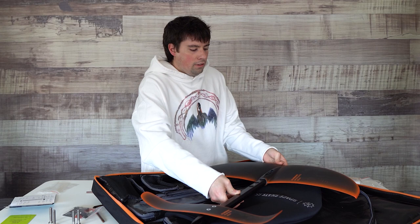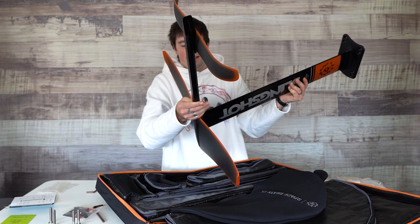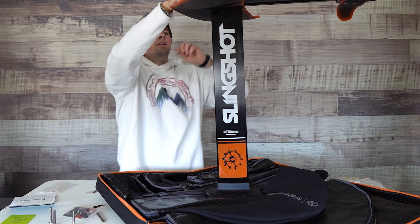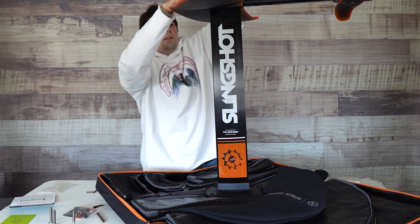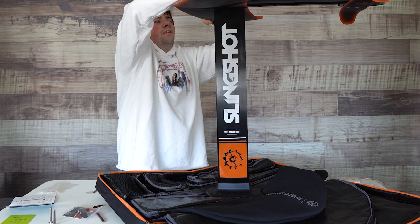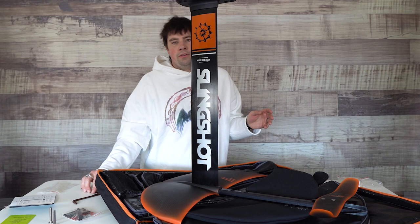We're nearing the very final steps of assembly. We're going to mount our wing set to the mast — slide it right in. I recommend doing this on the floor for a good anchor point, with your front hand up here to keep things stabilized. Take the big long bolts and get one in there right away to lock it in. Tighten these down, making sure they're nice and flush and not sticking out at all. Turn it over and you have your foil assembled.